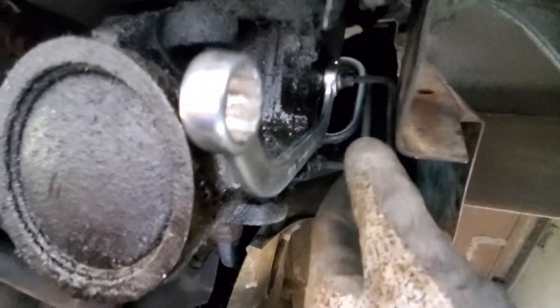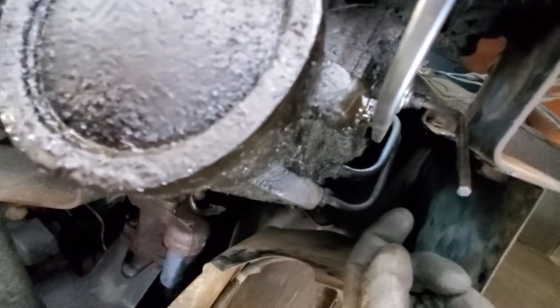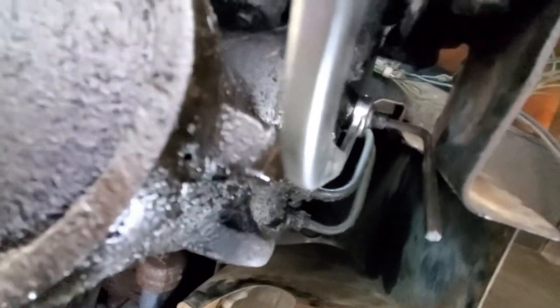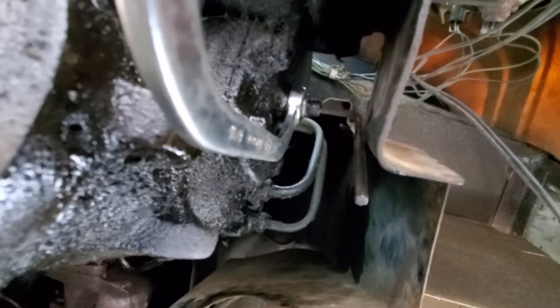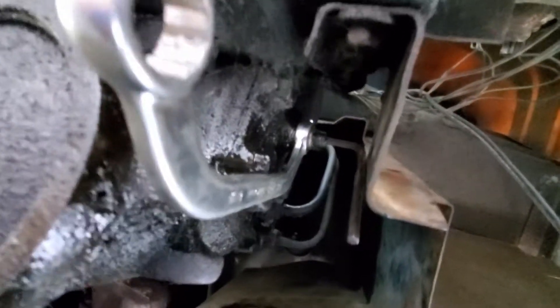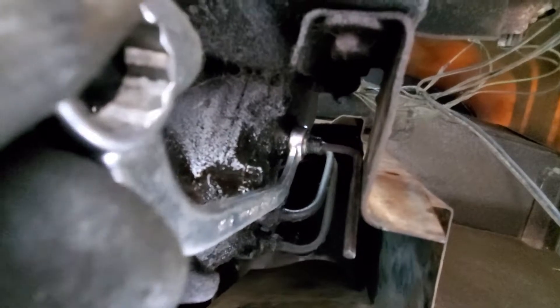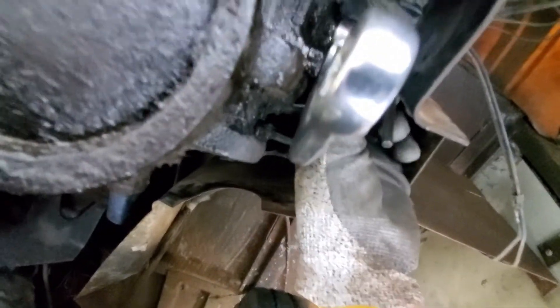I brought the set screw down a quarter of a turn and checked the steering wheel — it was even tighter. It says to do a quarter turn, check the steering wheel, and keep going until you like the tightness. I like steering pretty tight, so I brought it almost three-eighths of a turn down. Now I'm going to hold this steady and tighten the lock nut all the way down so there will be no play and it cannot move again. I've got everything right where I want it — the steering wheel is going to be nice and tight.